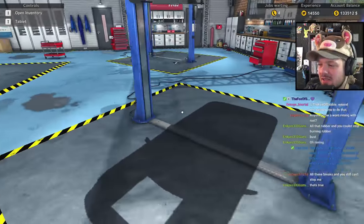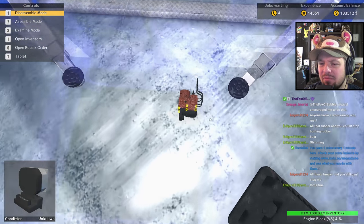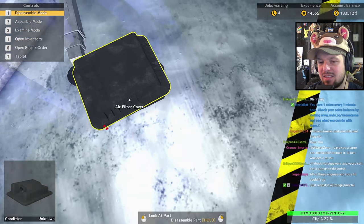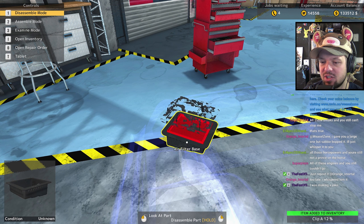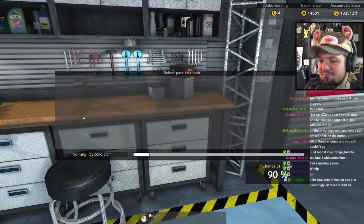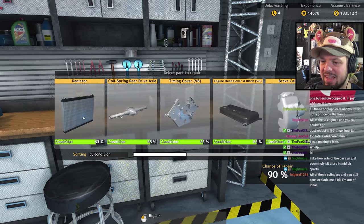Someone tries: 'All that rubber and you still couldn't stop burning rubber' — not impressed, you're just using the same word twice. Alright — air filter cover, my mortal enemy. The air filter base and cover — I like that I can repair those clips that are in horrible shape. Like, is that even worth repairing? Repairing all the things — never stop. We're making good cash monies here.